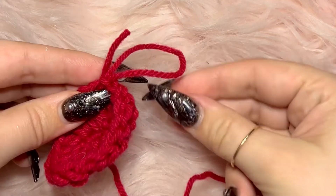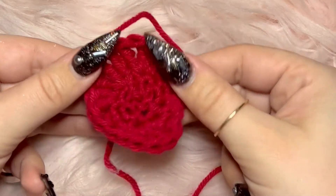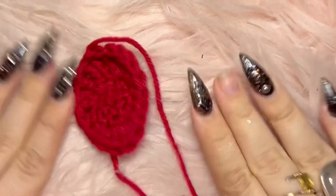Just cut your yarn with a couple inches to spare, then put that yarn through the last loop you did, and you are done! I am so proud of all you guys who decided to do this with me. Bye!